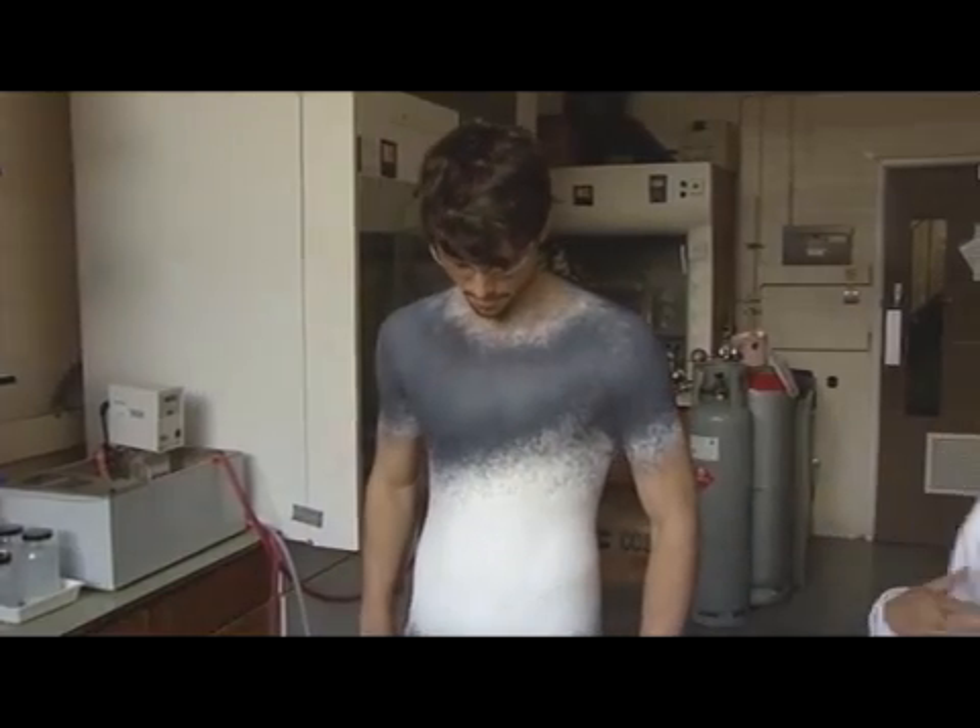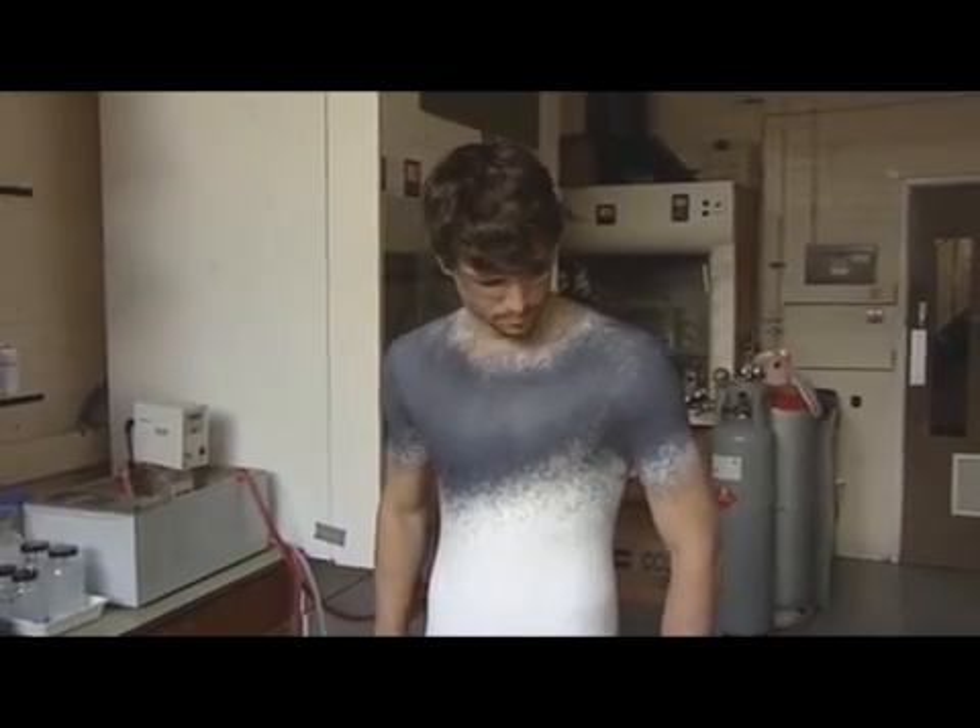It goes with your jeans, yeah? And your shoes. It was all planned. I think it's quite nice, just maybe the top. Looks good. And then you have the contrast of the two.